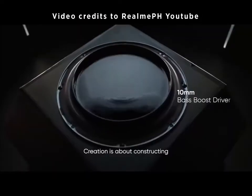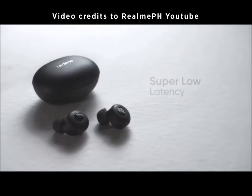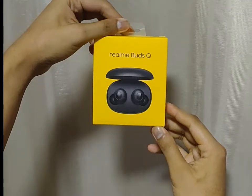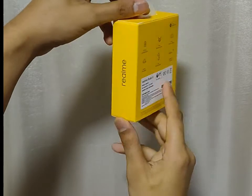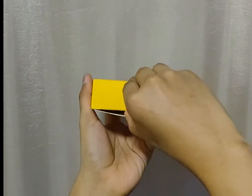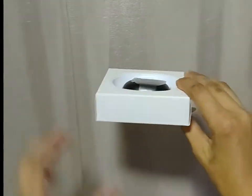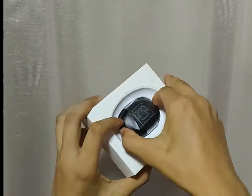So now for the real deal. Here is a quick view of the Realme Buds Q features. This is the Realme Buds Q — it was launched last October 1 here in the Philippines. It was designed by Kusi Levy, a Hermès designer.